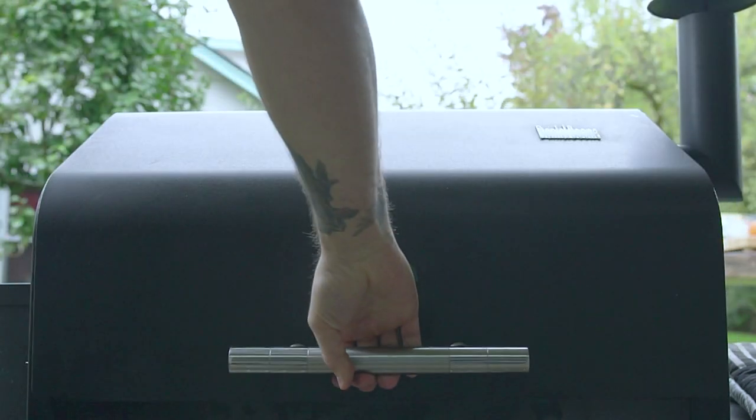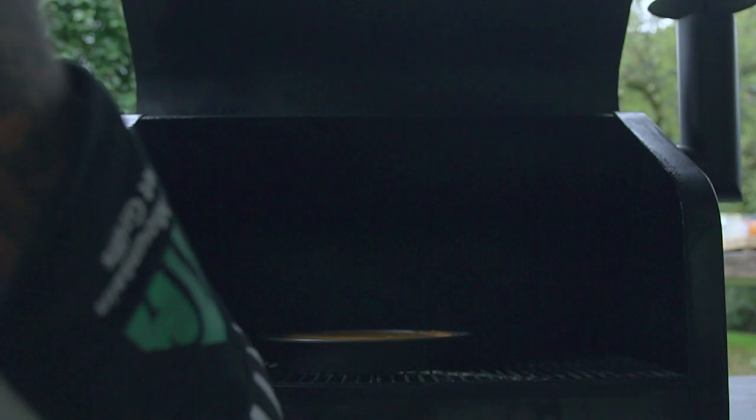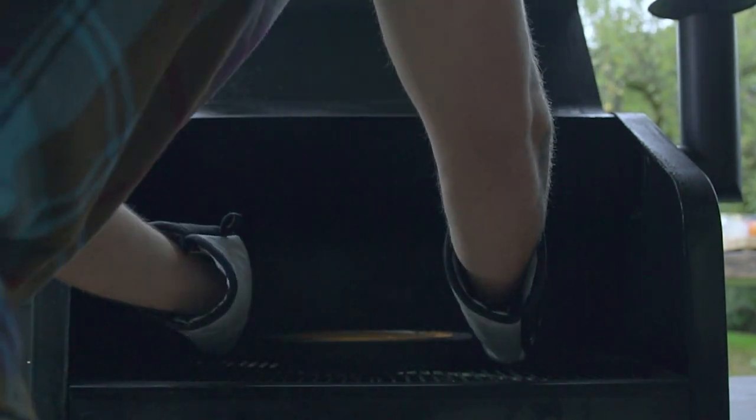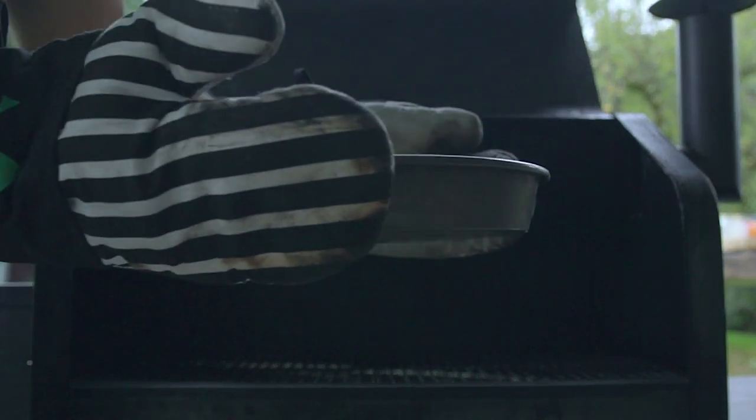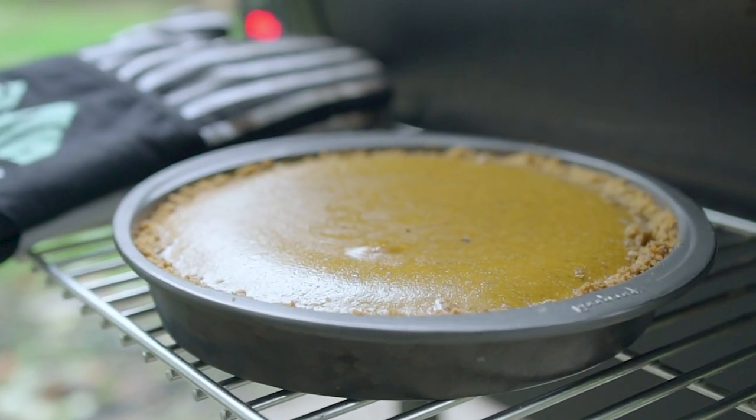You'll know when it's perfect when you jiggle it and everything except for the very middle is firm. Now that looks perfect. Onto the best part, the whipped cream topping.